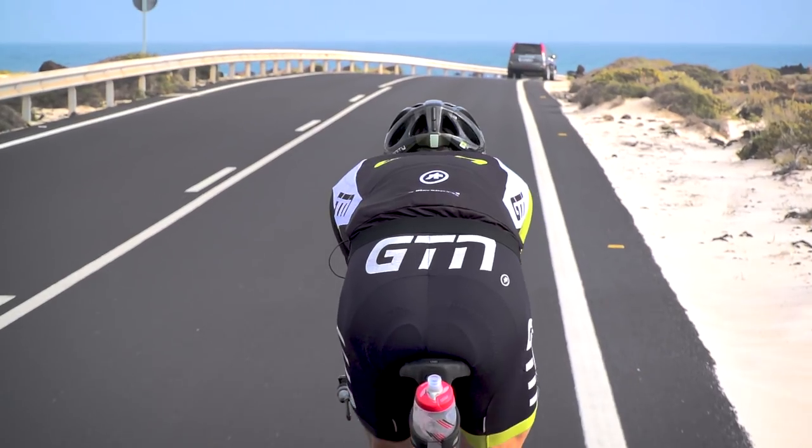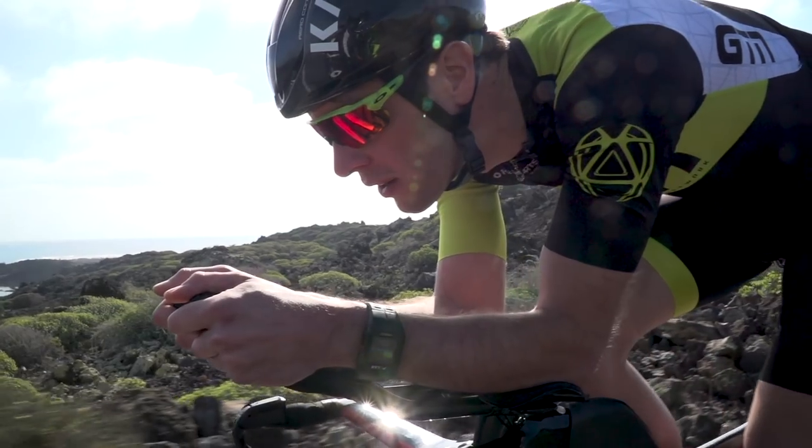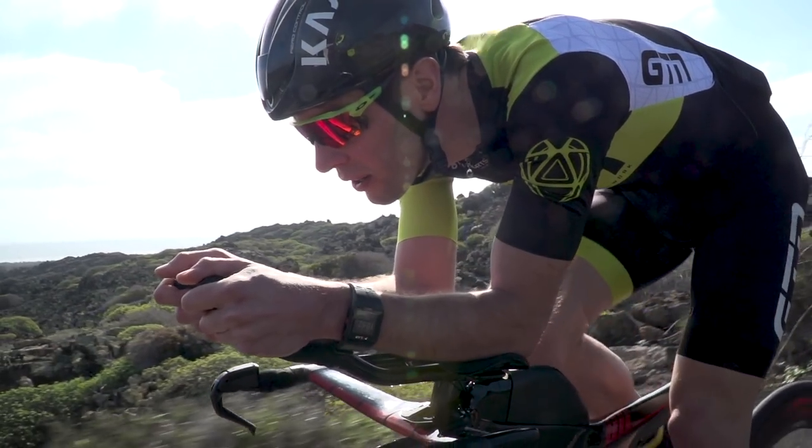The saddle is one of three contact points between the bike and yourself, and it takes a considerable amount of your body weight. So it's hardly surprising to hear so many complaints about saddles and the discomfort people experience from them. And to make things worse, in triathlon we like to use aero bars so we lean forward and put more pressure on some rather sensitive areas. But fortunately, there are loads of saddles to choose from in all sorts of different sizes for different needs, so here is our guide on which saddle to choose for triathlon.